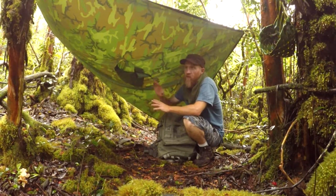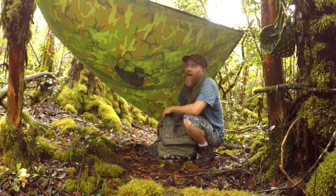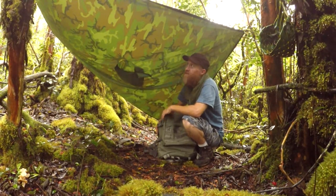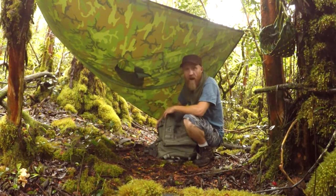This type of poncho doesn't last too long if it's poor quality, and what I've noticed is it's of decent quality for $22 — 59 inches long, 55 inches wide, that's a pretty good shelter. I'm 5'10" so it covers me pretty good. It's a waterproof ripstop nylon, it works good. Keeps me dry, or dry enough, as best I can ask.